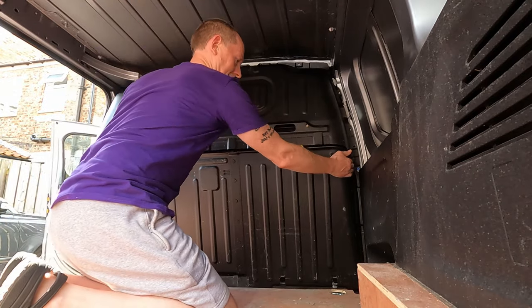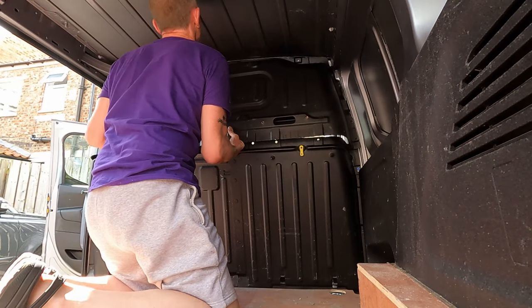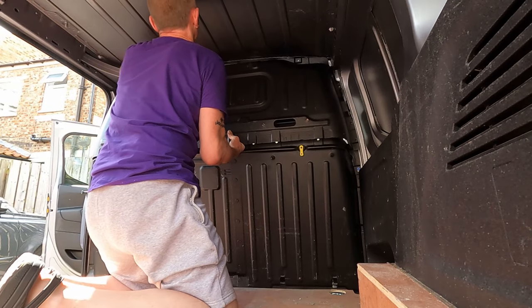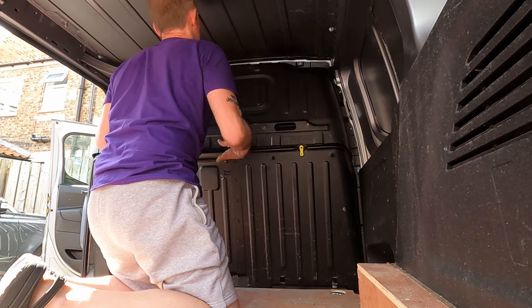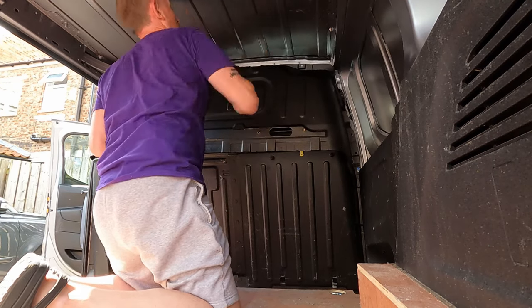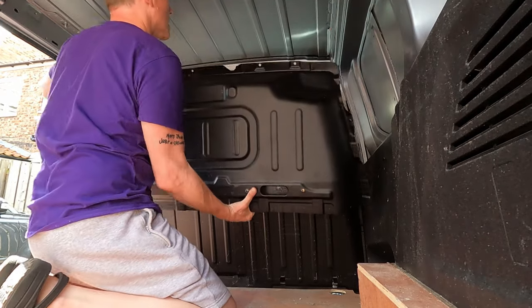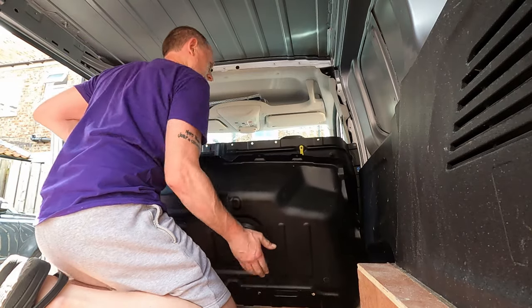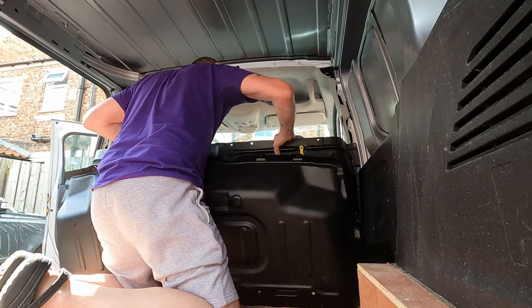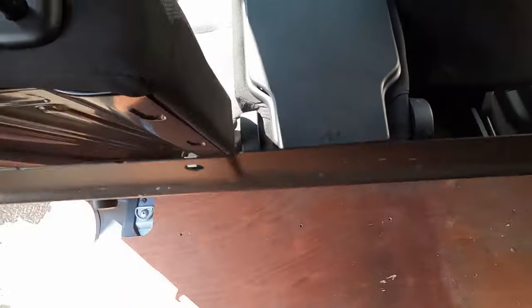Will this bull curtain come out? It seems like it'll move. There are hooks at the back I think. There we go - that's one part out.